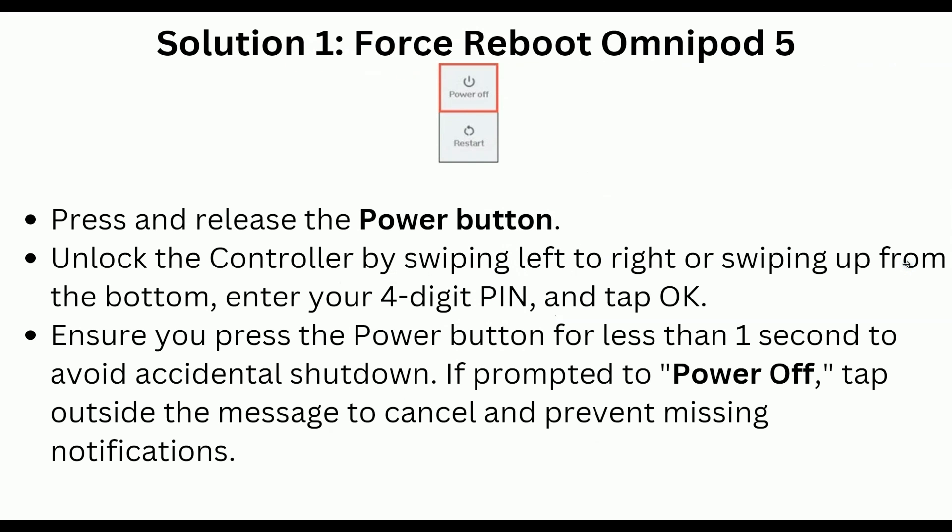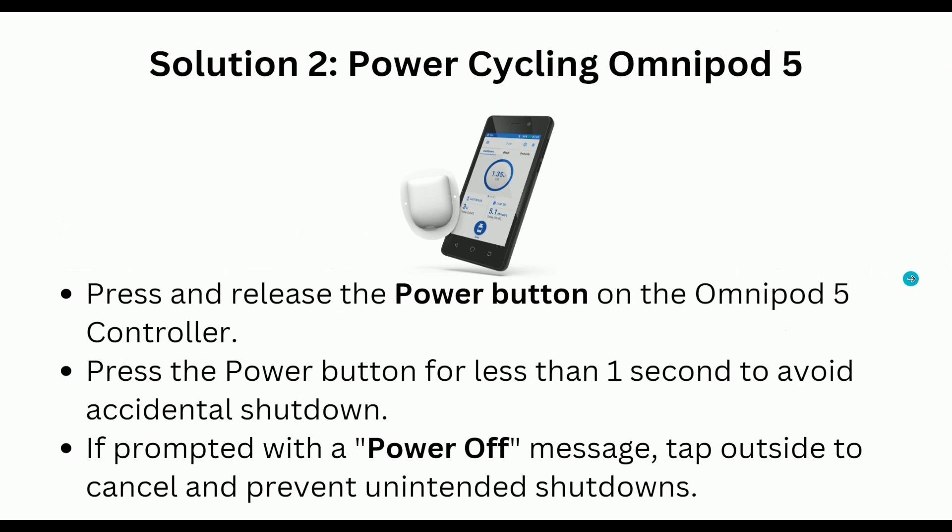Solution 1 is force reboot Omnipod 5. Press and release the power button and unlock the controller by swiping left to right or swiping up from the bottom center. Then enter your four-digit PIN and tap OK. Ensure you press the power button for less than one second to avoid accidental shutdown. If prompted to power off, tap outside the message to cancel and prevent missing notifications.